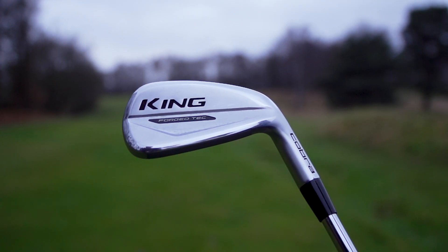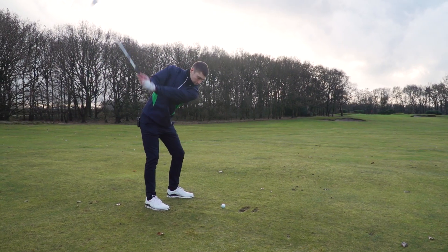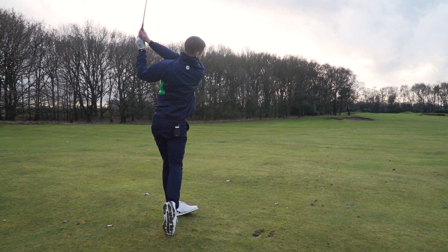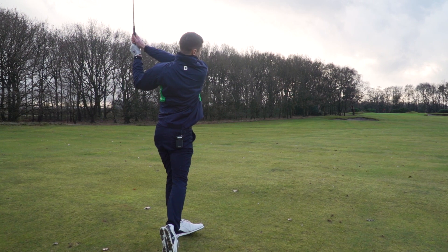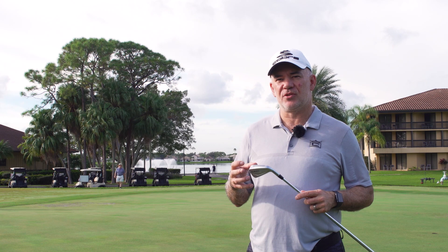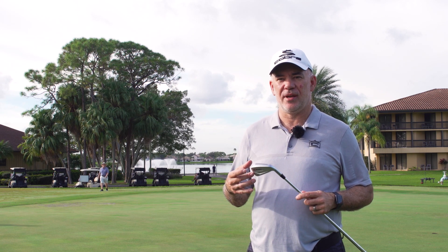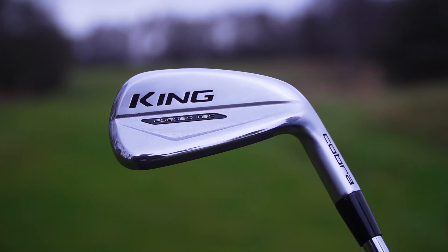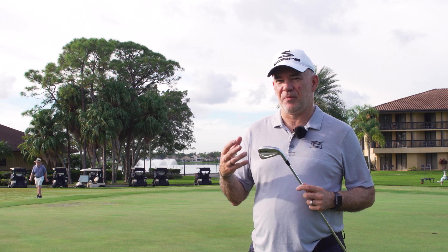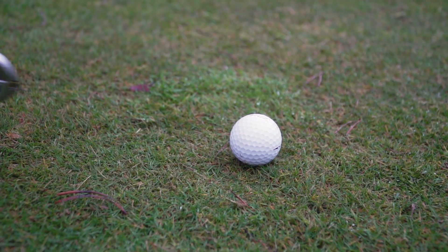The King Forge Tech — shown here in the one length version, though it's also available in variable length — is a forged iron with a forged face. That combination with our PowerShell construction gives maximum speed and minimum weight. The players distance category is really about the shape and size of the iron. It's for players from a single digit up to maybe a 13-14 handicap who are looking for playability but a little bit more distance.